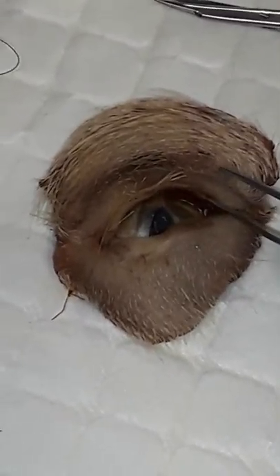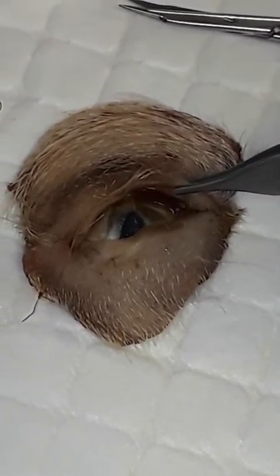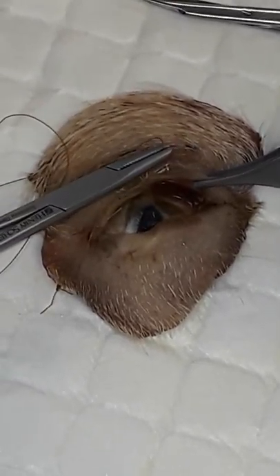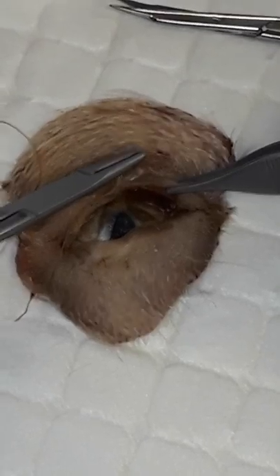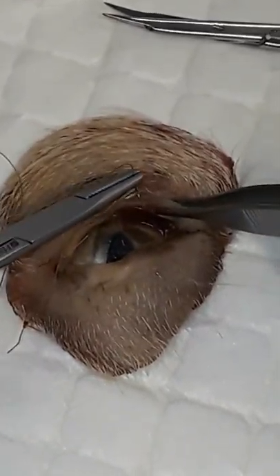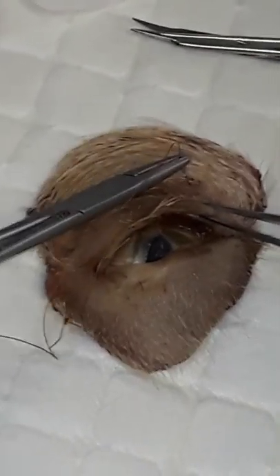I'll take my forceps and grab on the outside and inside of the lid gently, and just roll it out slightly so that I can visualize the eyelid margin where we have our meibomian gland openings. Magnification is very helpful to see these little dots that line the edge of the eyelids.